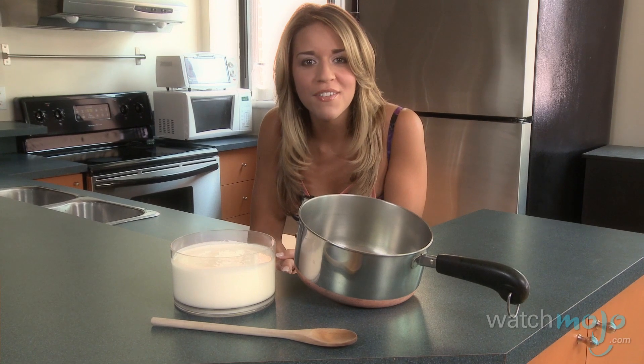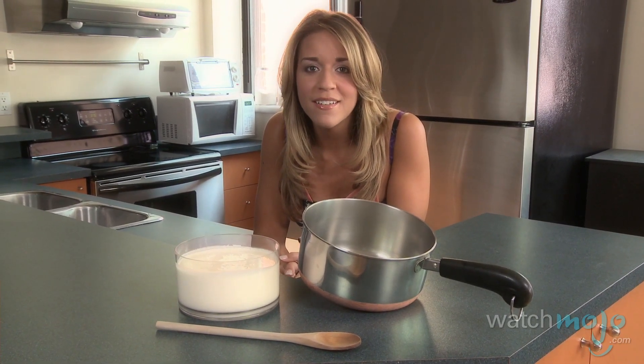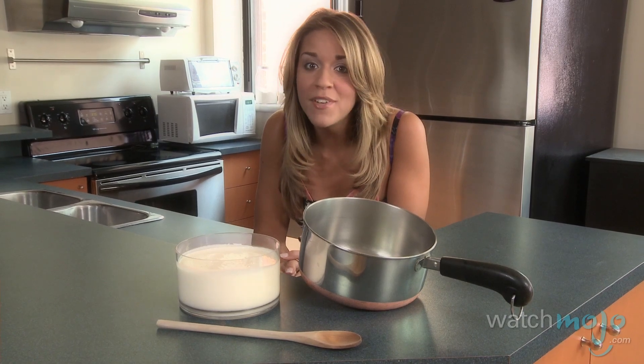Now pour your heavy cream into a saucepan and place it on the stovetop. Stir it over low heat until it's almost boiling, then remove it immediately.